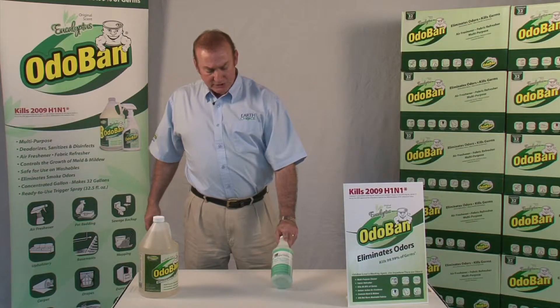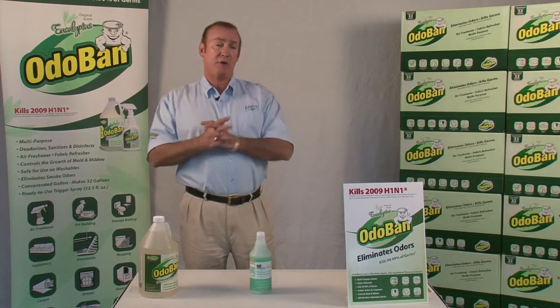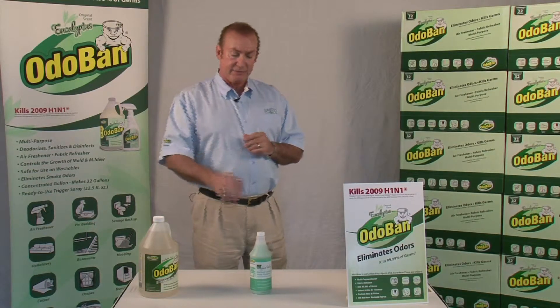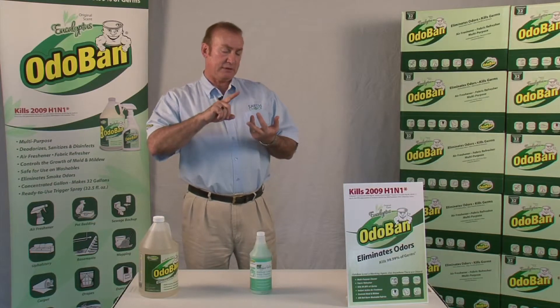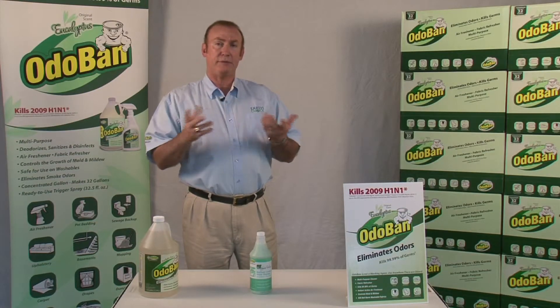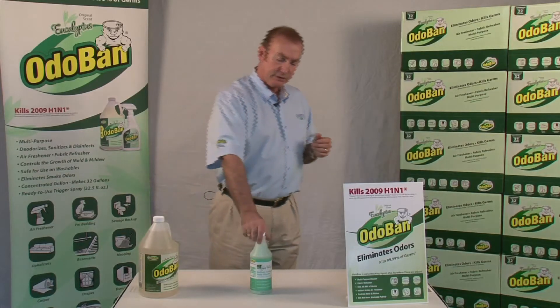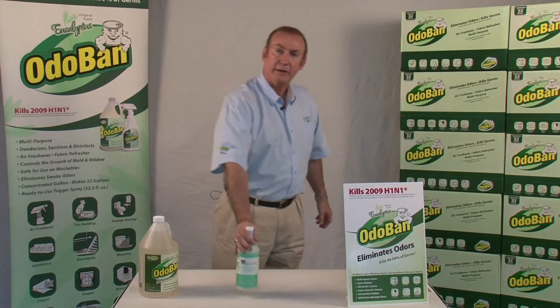It's a three-in-one style product that you can use for many uses, and it's been on the market now for 20 years — it's a phenomenal product. So again, if you have a need for grease and waste, slow-moving drains, or you just want to use something to treat your septic tank, this is the product for you. Thanks.